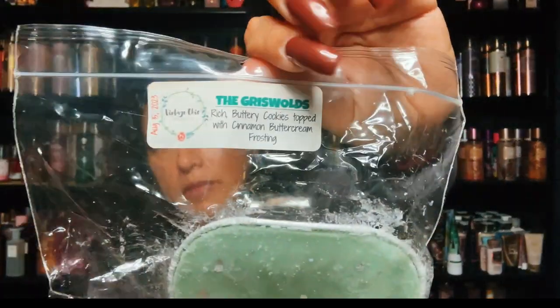I did pick this one up — this is The Griswolds, and this is such a beautiful blend. It's rich buttery cookies topped with cinnamon buttercream frosting. On warm this is so so good. I feel like on cold it's good but on warm that cinnamon buttercream comes through — the buttercream frosting mixed with the cinnamon and the buttery cookies. It smells like you're cooking cinnamon cookies in the oven, that's what I get from it. This is The Griswolds. Now let's get into the blossom bars.